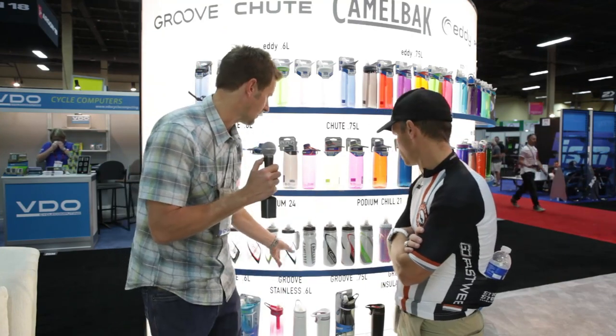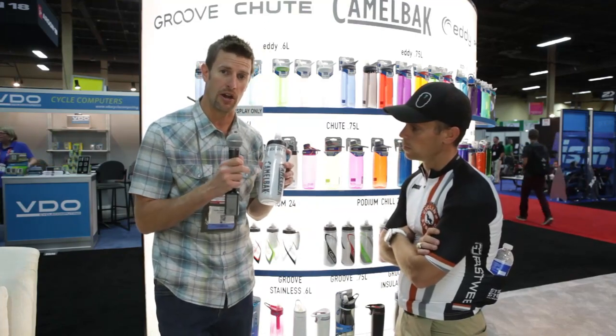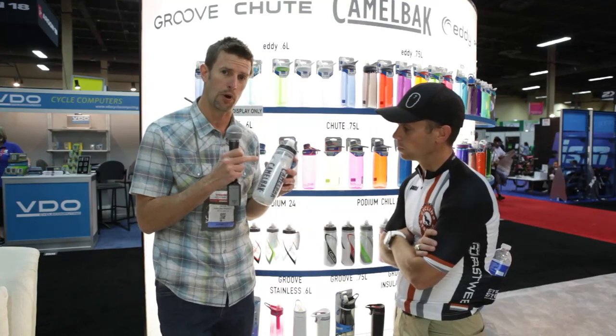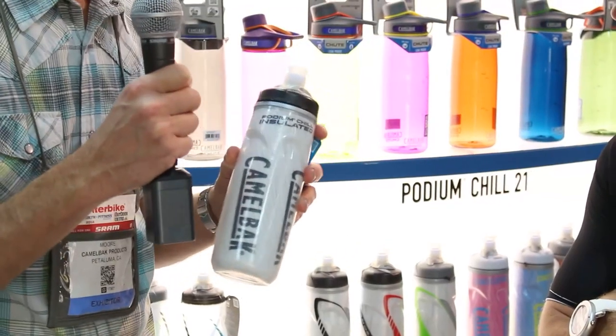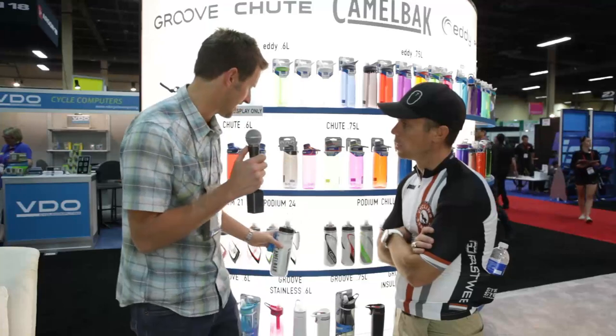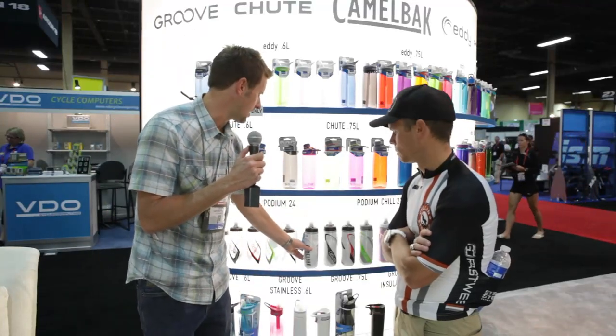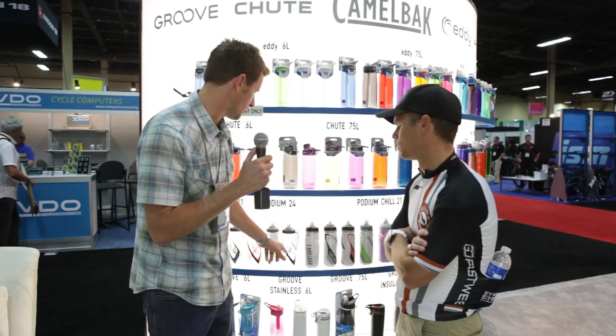Stepping up from the Podium, you've got the Podium Chill. The Podium Chill is a double layer construction — two layers of polypropylene with closed cell foam insulation sandwiched in between. This is going to keep your water cold about twice as long as a standard single wall Podium. On this one you get a 21 ounce, versus 24 ounce on the standard.